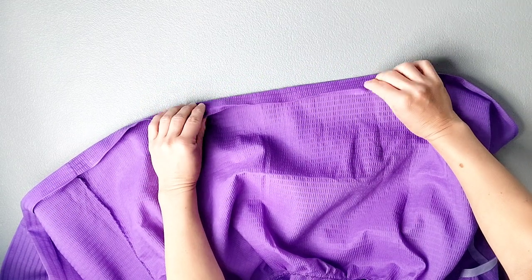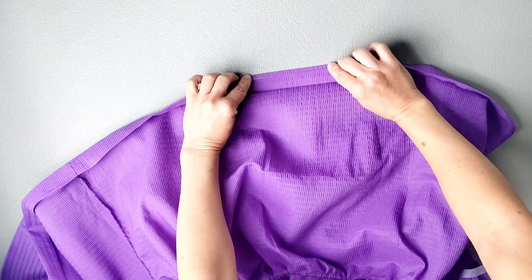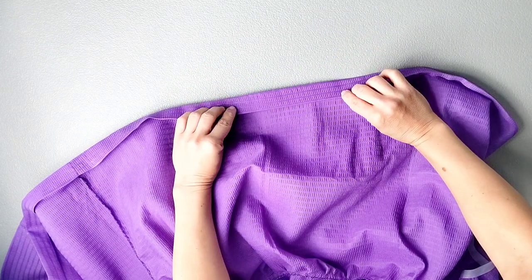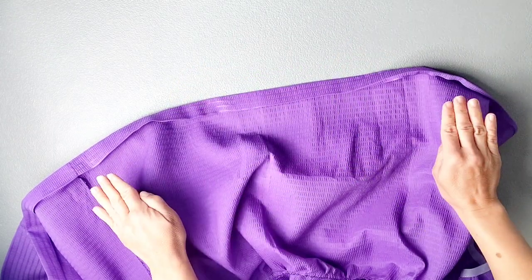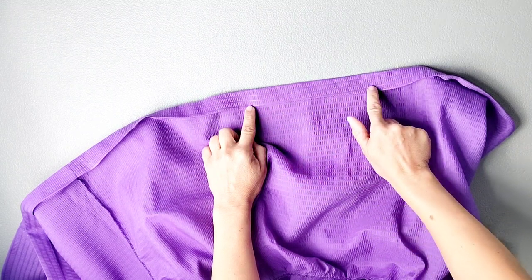To hem the bottom of the dress, press up the raw edge of the bottom by a quarter inch, then once again by an additional inch all the way around. Take it to the sewing machine and edge stitch close to the upper fold all the way around.